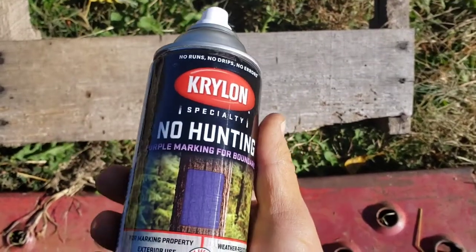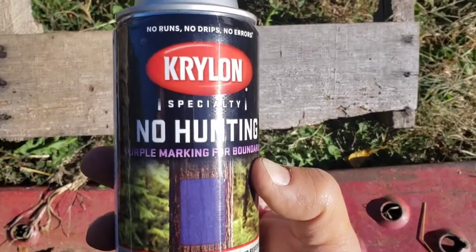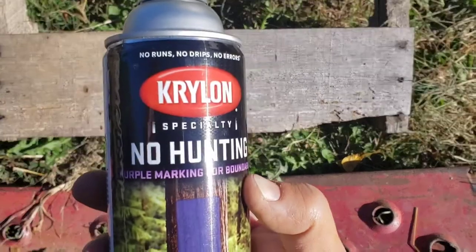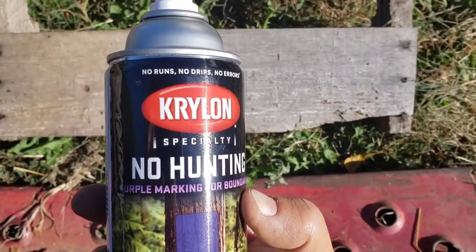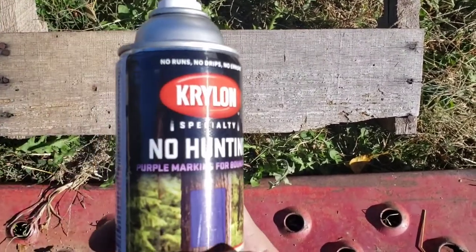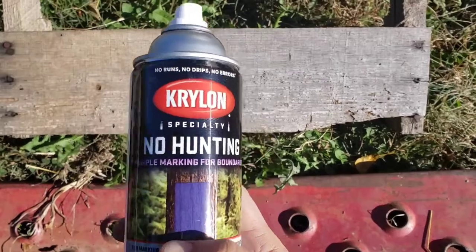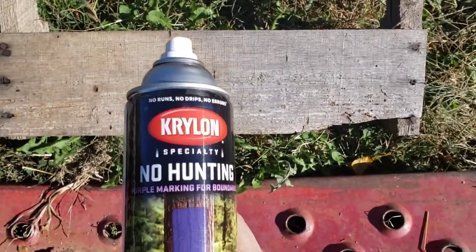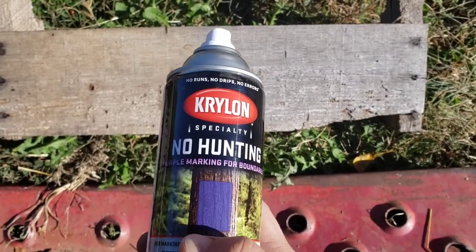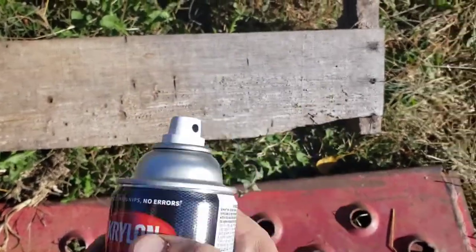In all my videos on spray paint, I go ahead and spray three coats, let it dry, and show you the cap to see if it matches. Then in one week I'll do the same thing — show you what it looks like after one week with the cap to see if it matches. Then I'll produce the video. And in one year I'll come back and show you if the paint matches the cap after one year of being outside. That's what I do in all my videos.